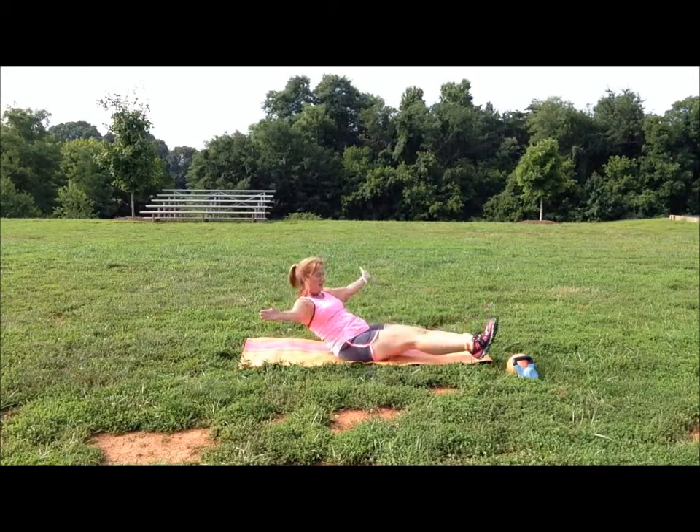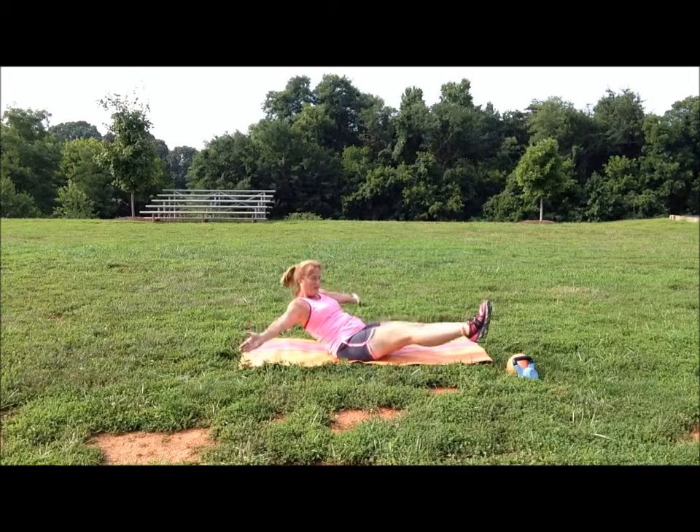Remember to maintain your balance, balancing on your bottom. Let's go.